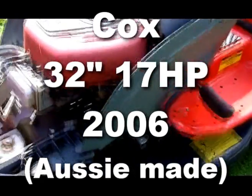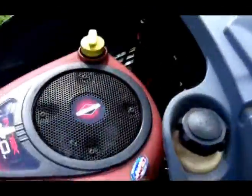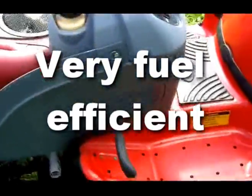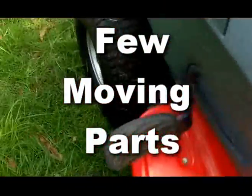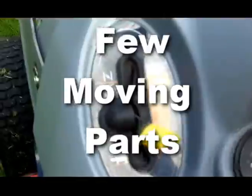The Cox itself — it's only a 17 horsepower and a 32-inch cut, but the advantages of this outweigh the fact that it's a smaller engine. It is more compact. Eight litres will last you about five hours of hard heavy-duty work. It hasn't got as many moving parts. You've only got the brake on this side and a foot brake as well — hand brake, foot brake.